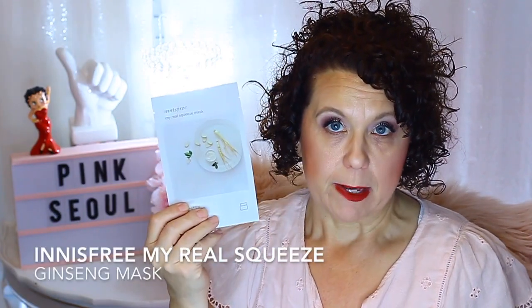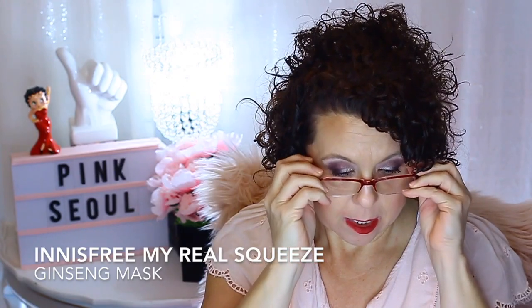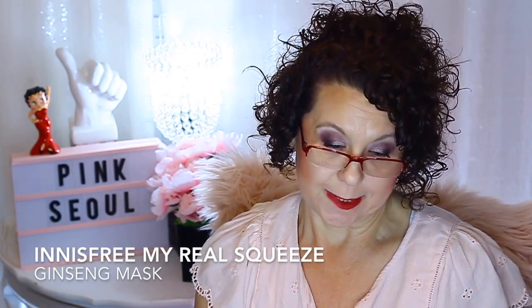And the other sheet mask I have is from Innisfree, and it's called the My Real Squeeze Mask — it's a ginseng mask. I like ginseng, so I was pretty excited to see a ginseng product. Let's see what else we have.